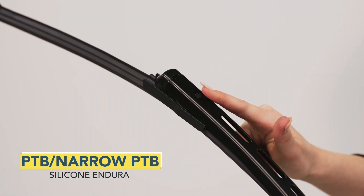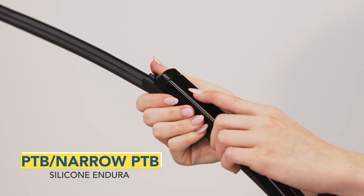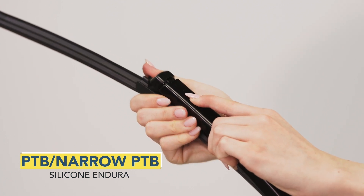Locate the button on top of the adapter. Press and hold the button. Pull the wiper blade away from the wiper arm. Uninstallation is complete.